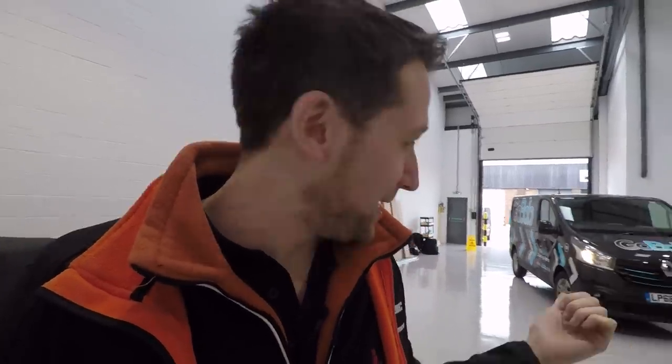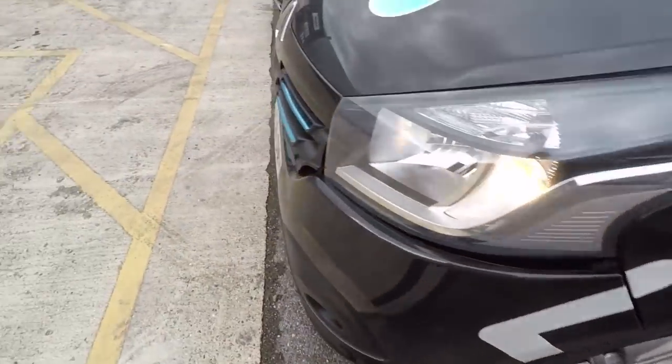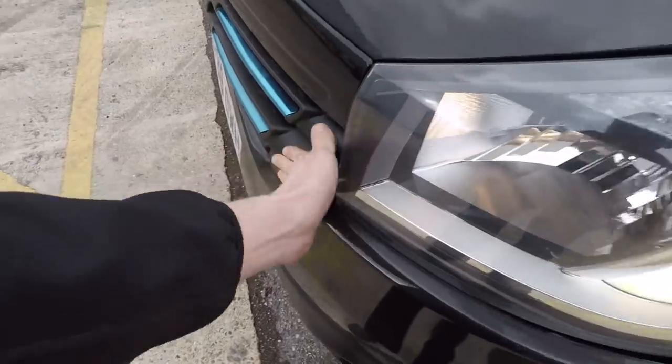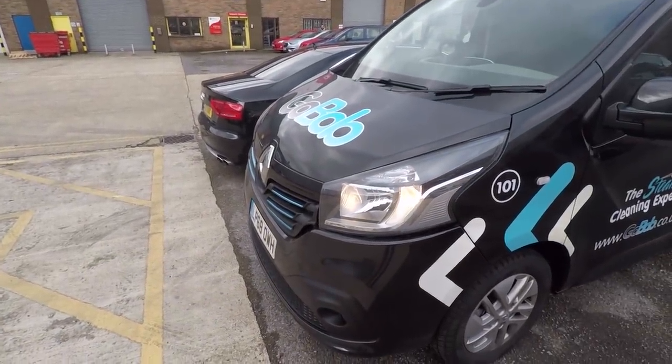Day one at Uncle Bob's. These are the Bob vans I was telling you about — this one here, literally brand new, already smashed the front in. One of his employees had it and ran into the back of another car. Not too bad, but bloody irritating though.